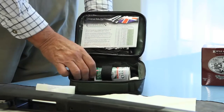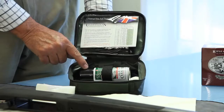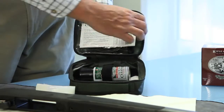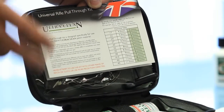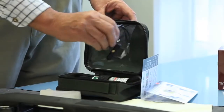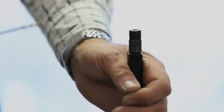Each kit comes with a gun cleaner lubricant — in this case a 100ml version — that we've just sprayed down the barrel. It is really simple. Follow the instructions in each pack; it tells you precisely how it's done. The key to it is this rifle pull-through loop.